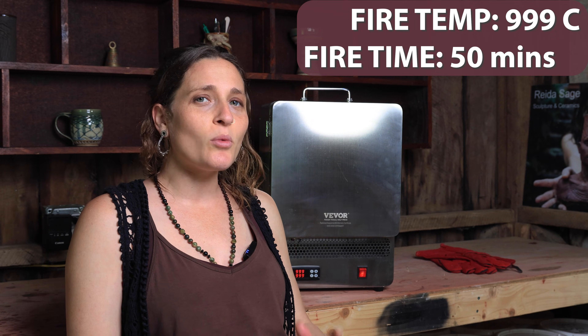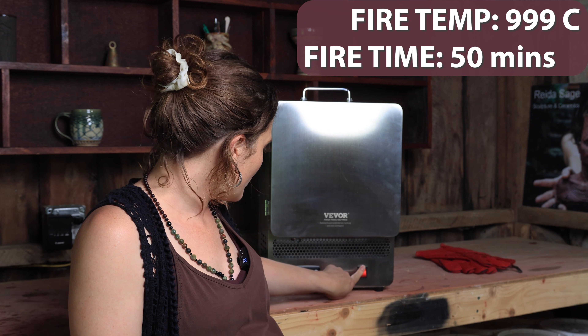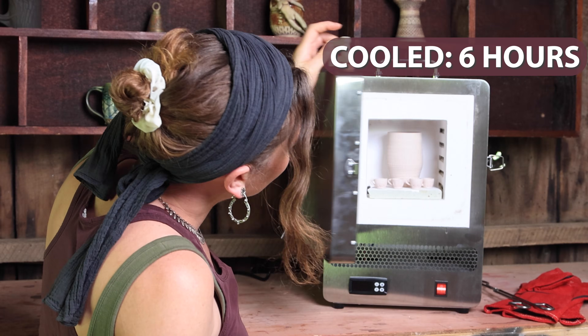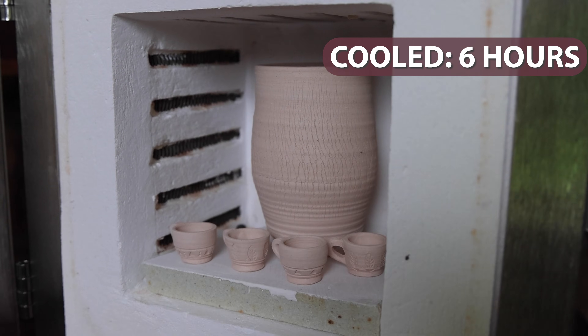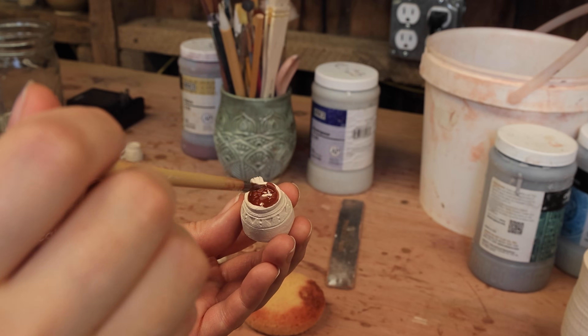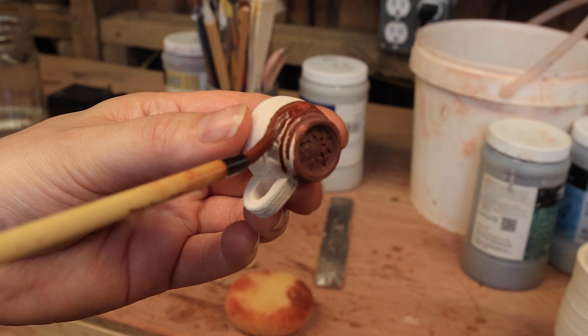It's reached temperature — it's been about 50 minutes, a little bit more or less. I'm going to go ahead and turn it off and we'll see how long it takes to cool. I'm amazed how well this bisque fired — everything turned out really well. I went ahead and glazed my little pieces with iron oxide and wiped off the oxide.